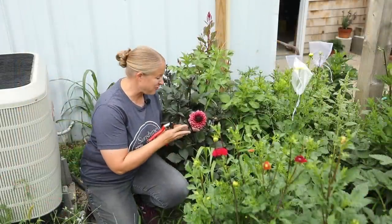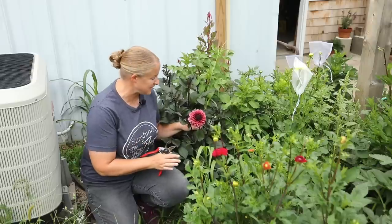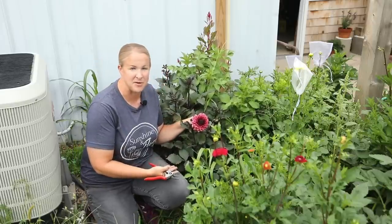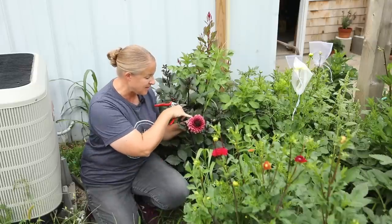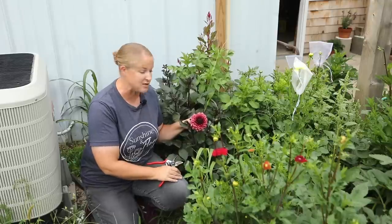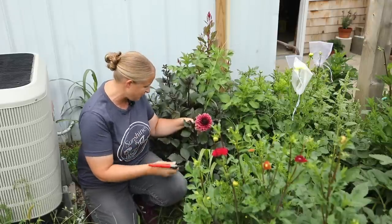Look at this beautiful dahlia — this is a variety called Night Silence. I've never grown this variety before but I love the dark foliage and that flower is absolutely beautiful. I did not cover this one with an organza bag, so you can see some bug damage on the outer petals. I'm still going to harvest it and at least use it for myself because it's so beautiful.